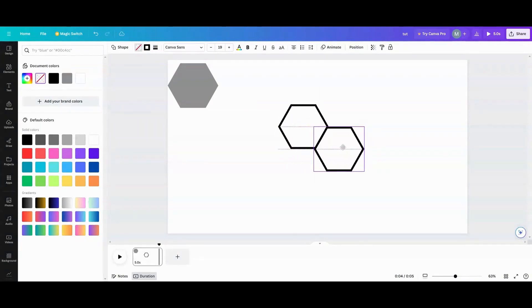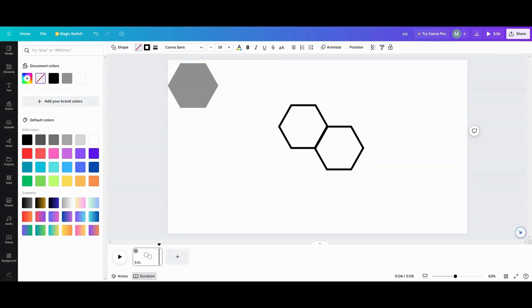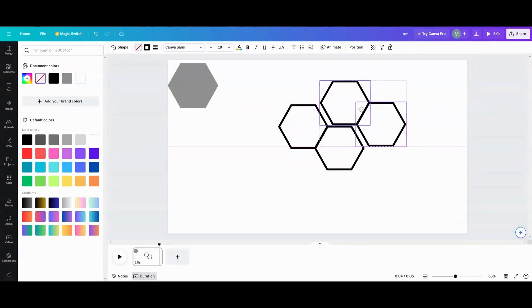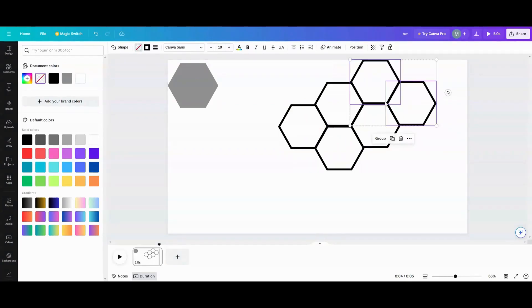I want to duplicate and line these up. Let's use the arrow keys to get them pretty, move over a little bit, and line them up like so. I have a couple of them so I can just start taking my honeycombs and lining them together like so.